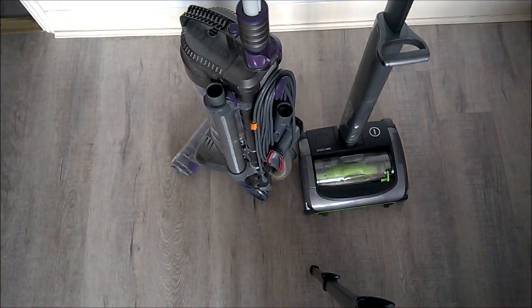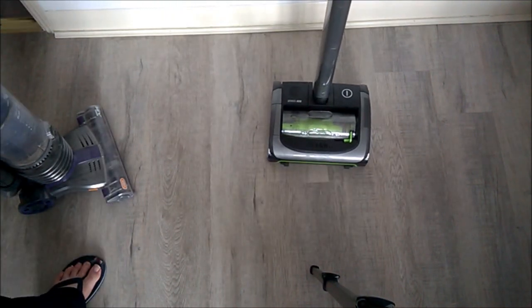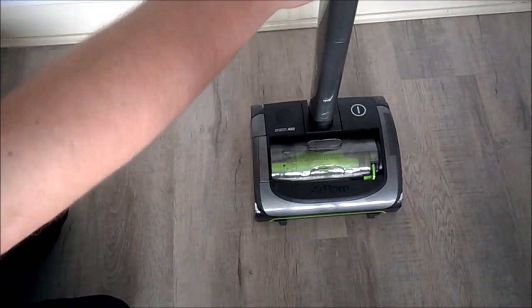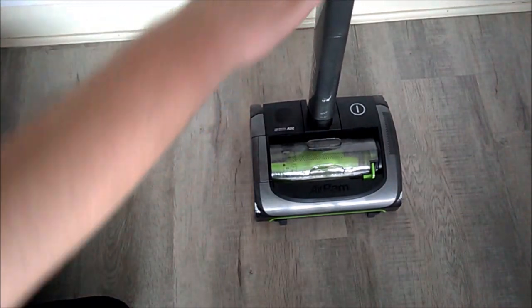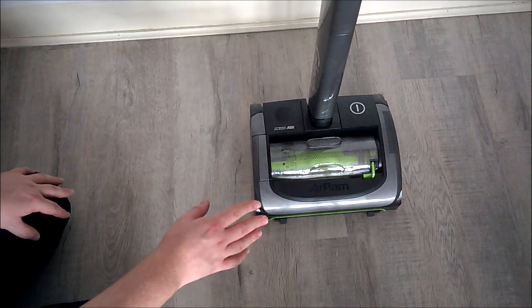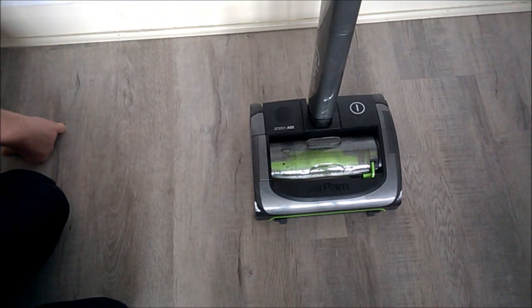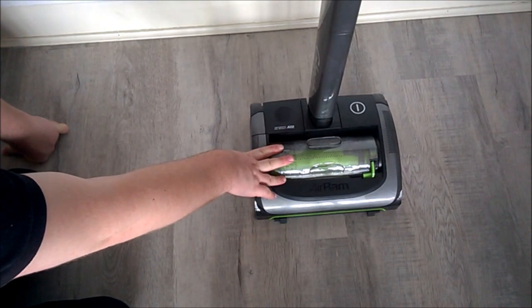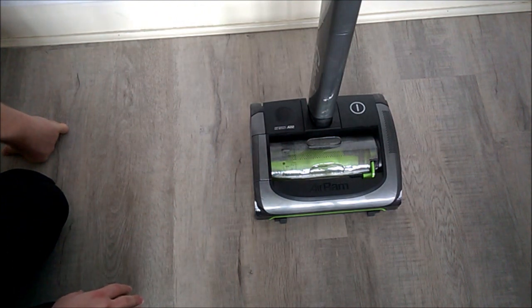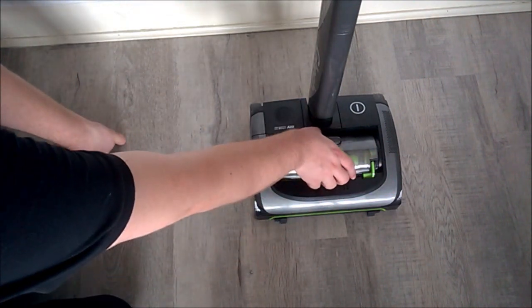Whatever comments you leave on this video will be mentioned on Sunday Outside. Let's get it emptied and see what it picked up. I looked at the reviews for this and there are thousands of good reviews — five stars and four stars. One negative review said it stopped working after a few months because all the hair got caught in the brush roll — three stars. Well, empty the flipping hoover then, was all you could say to that.